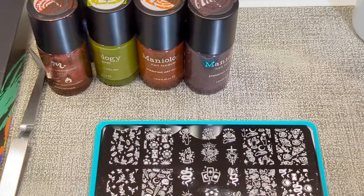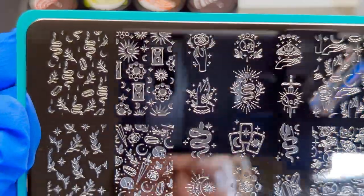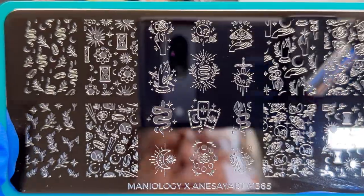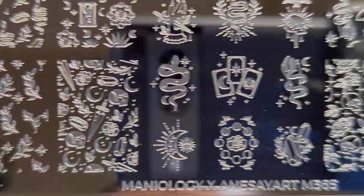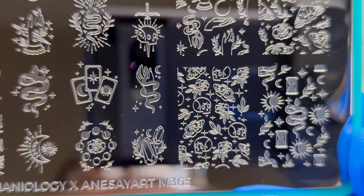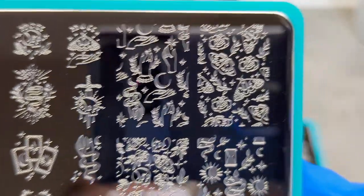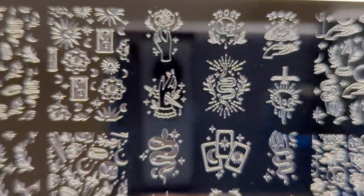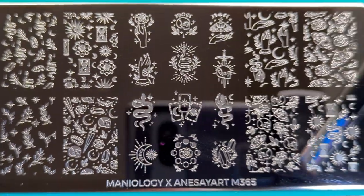This is also by Anna Say Art — this is plate M365, and this is called Magical Tarot. It's more tarot-centered with very mystical, witchy vibes. You can see they have crystals, snakes, skulls, the moths — very mystical vibes, right up my alley. I really like this.